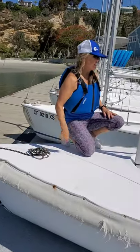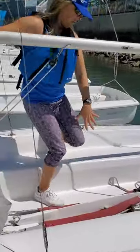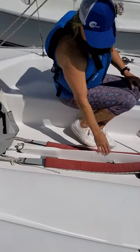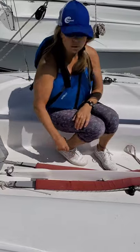The next thing you're going to need to know is the centerboard. If you look inside the cockpit of the boat, we have this board. Right now it's in the up position. When we go sailing, we're going to be putting it in the down position. You should know it's called the centerboard.